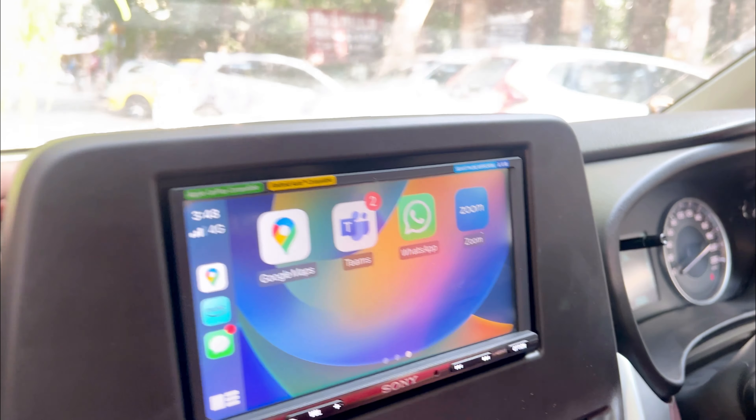Talking about the speakers — if you're installing the Sony, the SAGs are not compatible. So either you can go with Morrell or Blam; both are good options. It depends on what your budget is. For example, one customer has a Baleno, another has a Grand Vitara — same segment here, but the premium option adds a premiumness to the overall setup.